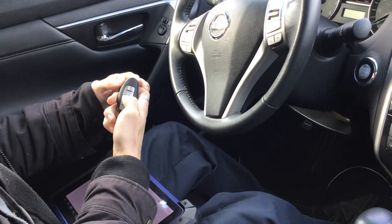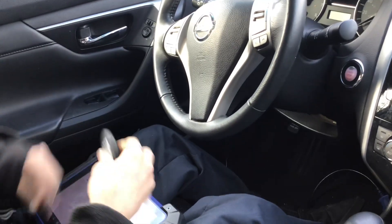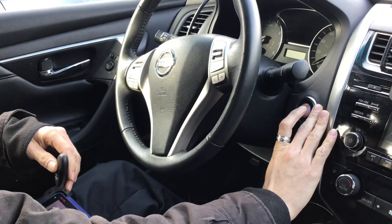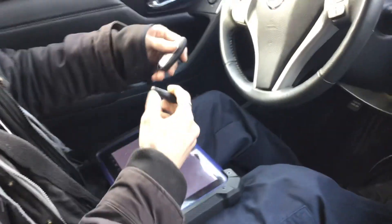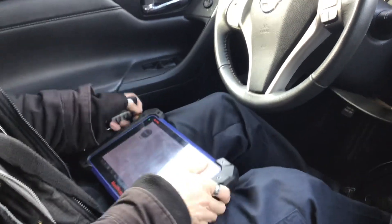We'll start the vehicle with the new key — and good to go! That's how you add a smart key on a 2015 Nissan Altima using the IM608.